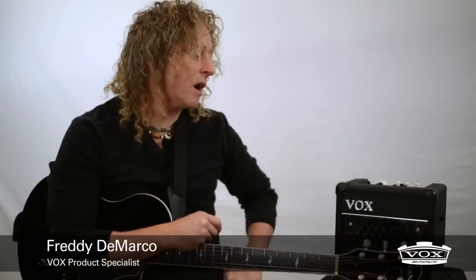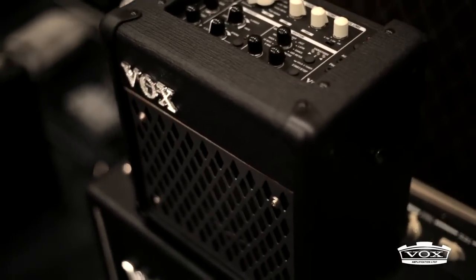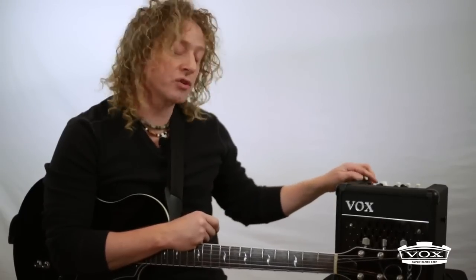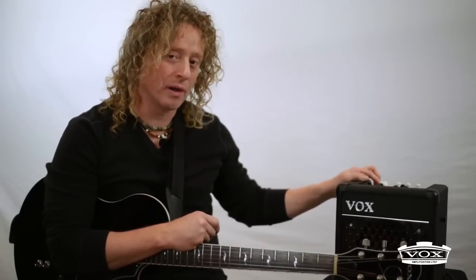Hello, I'm Freddy DiMarco. I'm going to present the Vox Mini 5 Rhythm. It's a very compact amp, which offers 10 models of ampli, plus one entry level line.